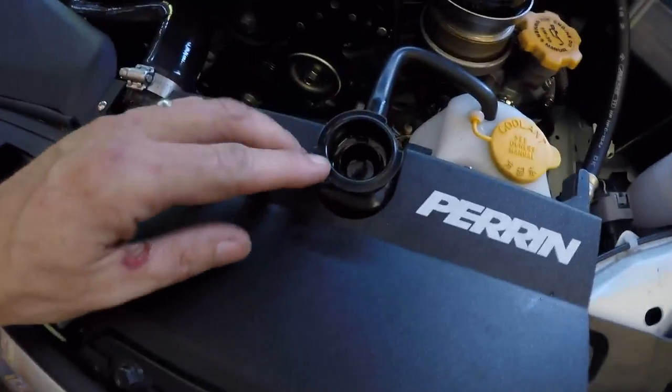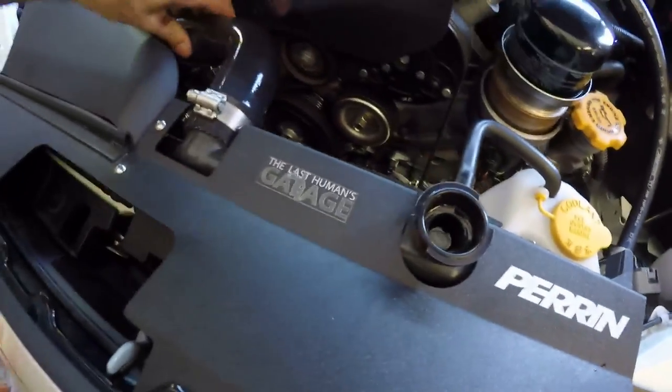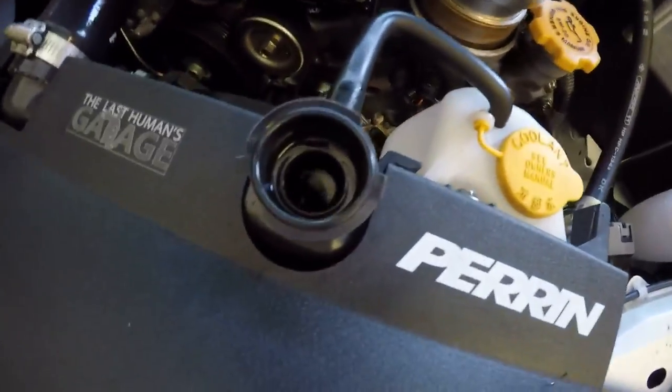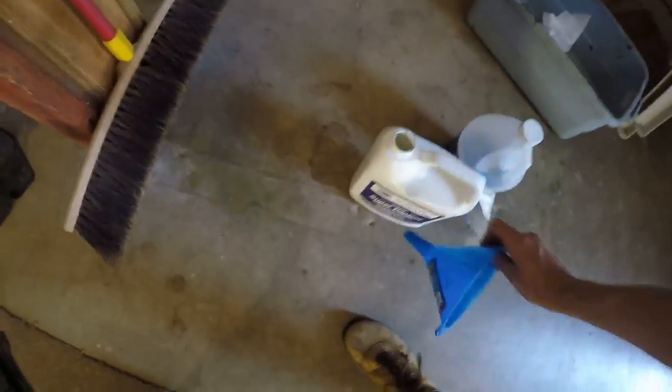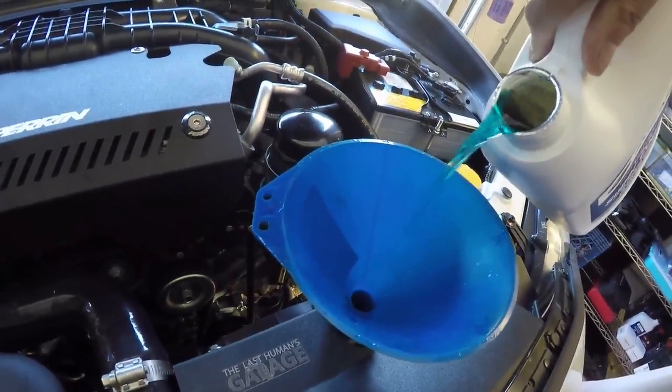I start the car and just kind of watch for little bubbles here and there. Be careful of the fans, squeeze your hoses a little. Pour a little more, but it's probably just going to make a mess because it was already full. That is full.